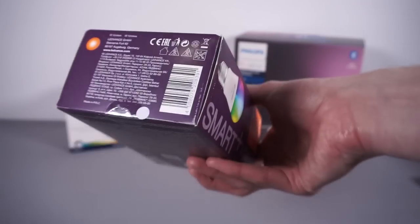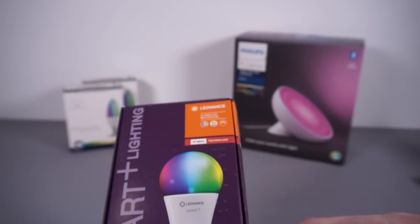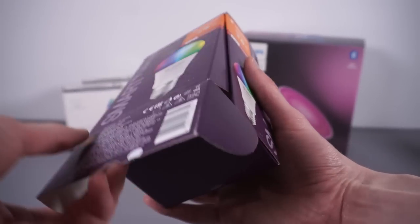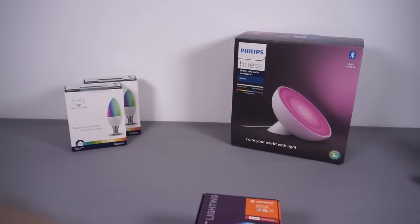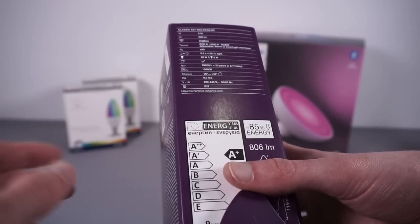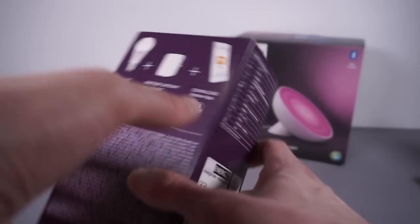The next bulb is again Zigbee — from a company called Ledvance, which I was dubious about having never heard of them, but it turns out Osram was acquired and part of the company got sold off and is now Ledvance, so it's essentially Osram. This is a very similar bulb — Edison screw fitting, 2700K to 6500K colour temperature, 9 watts, 806 lumen output which is really bright, and full RGBW. It says on the box 'you need to buy our gateway and use our app' — I'm like, nope, not using that, but this should be fully compatible.